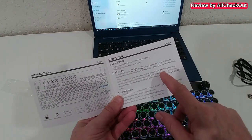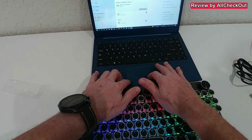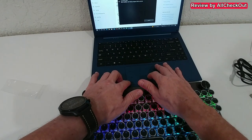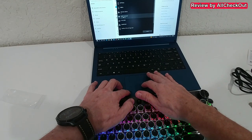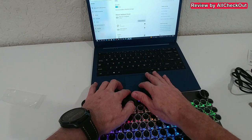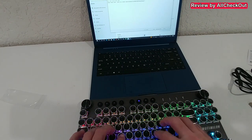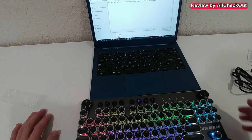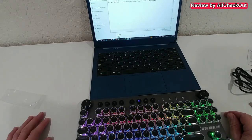We go into Bluetooth settings on the PC, click 'Add Bluetooth or other device,' and we can find 'WM87 keyboard.' It says connecting — and done. We go to Notepad and start typing, and it works exactly the same. After the connection is established, the indicator goes to solid blue and the light stays on.